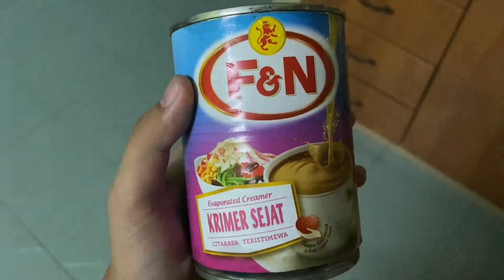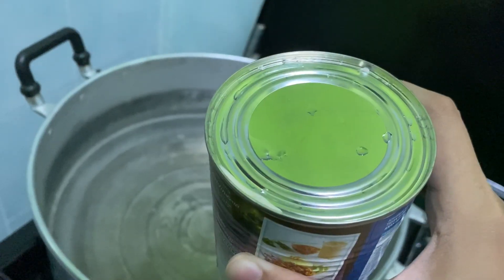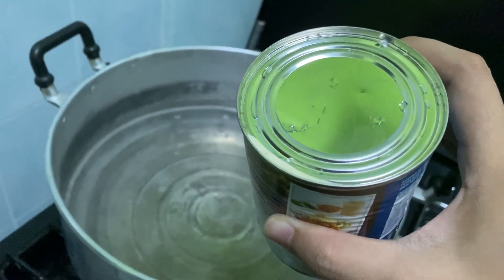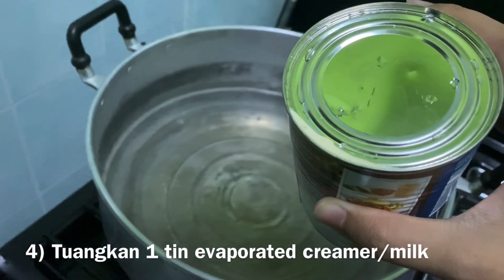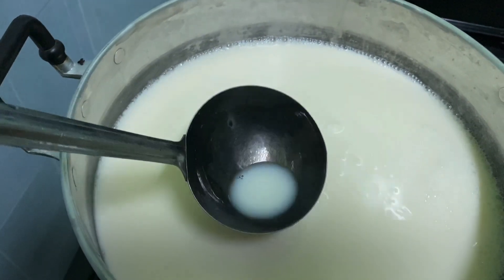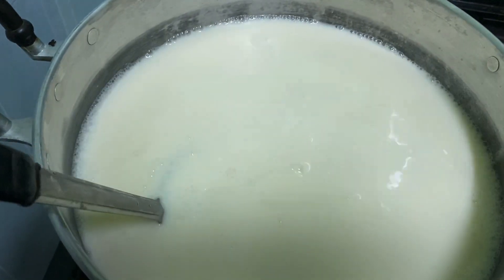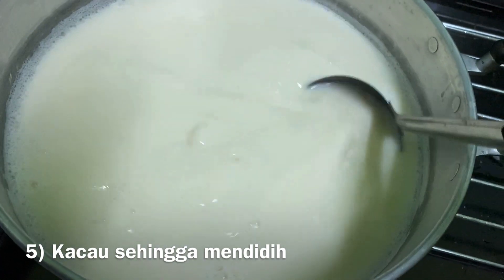So tadi kita letak air 3 liter, kita biarkan dulu. After this, kita letak the evaporated milk. For this, tak payah letak sugar sebab kalau letak sugar, dia akan manis sangat, so we cut off the sugar. For the evaporated milk, I use this brand — I've already washed the can. I'll tebuk — poke holes — on top and bottom so the pressure can push the milk to come out. This is the mixture of evaporated milk and water — tunggu sampai mendidih.